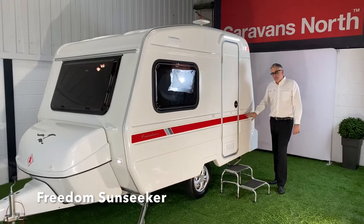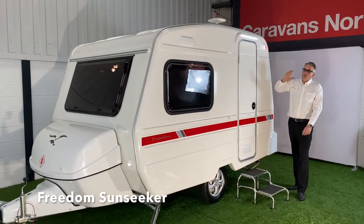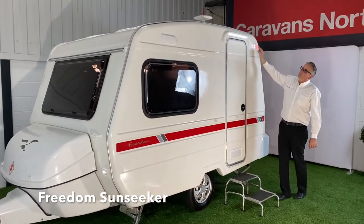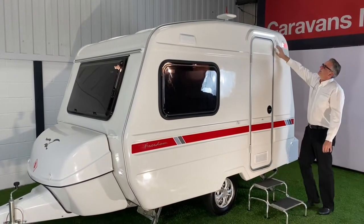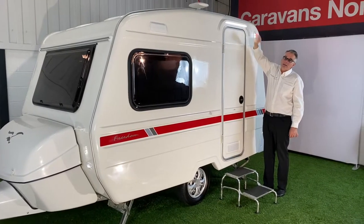Standard graphics along the side, standard wheel trims. On the edge we've got the awning rail which fits the full-size freedom awning, and above the door we've got the LED awning light.